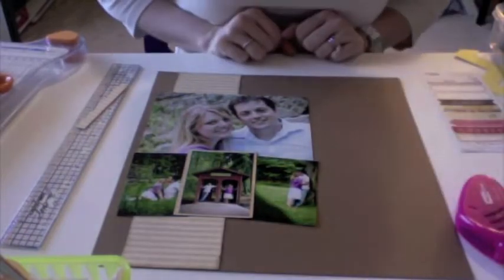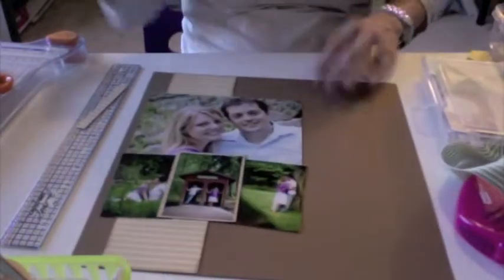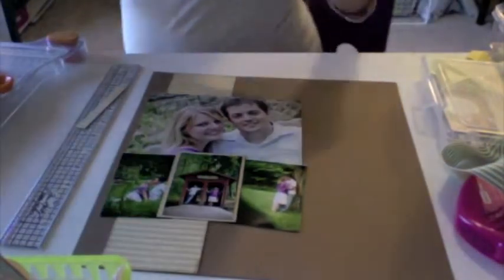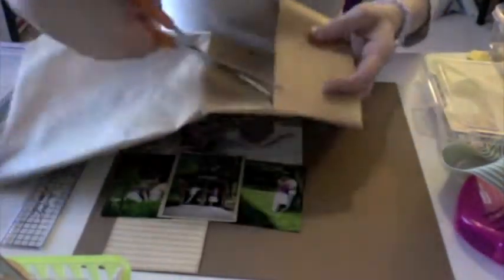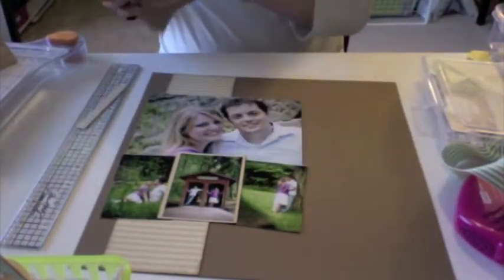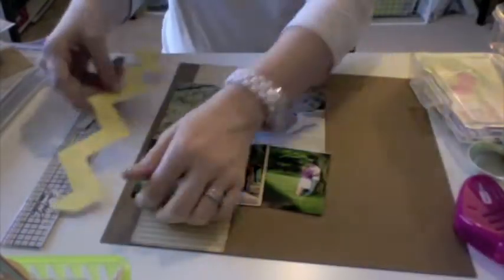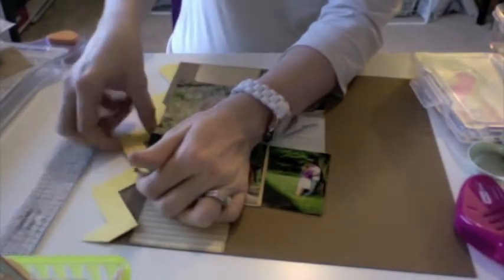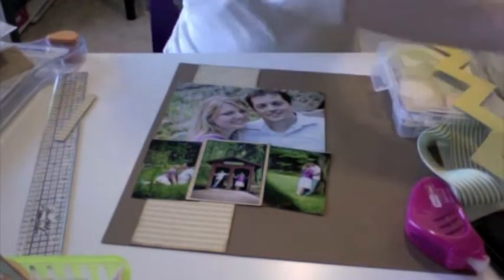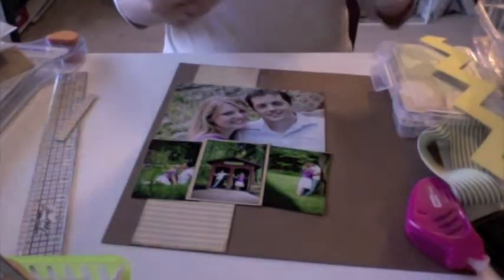I pulled out a label and I thought I was going to use it — it's from my stash, not from the kit — but I decided not to. So then I pull out my little embellishment box. I never really noticed how I just stop and look at it sometimes until I started watching these videos and it cracks me up. I have this chevron that I cut out from that chevron paper and it's just not working — it's not fitting very well, so I put that back. I've done that several times throughout the course of using up this kit — I cut out a chevron piece and then I never use it.